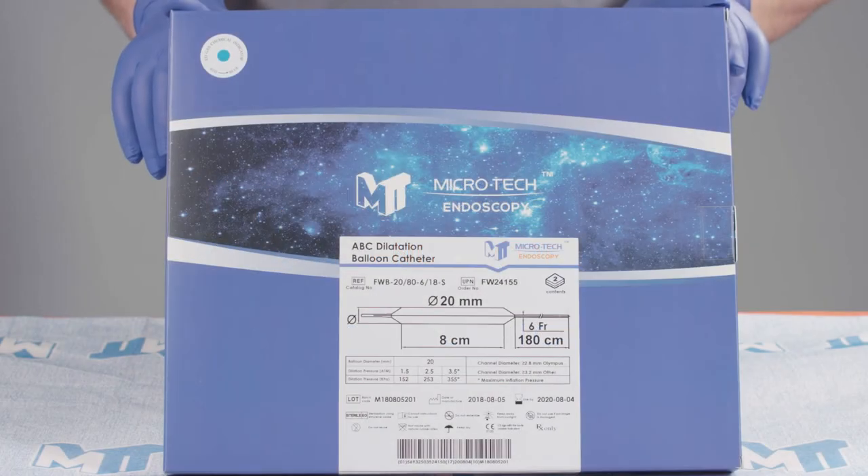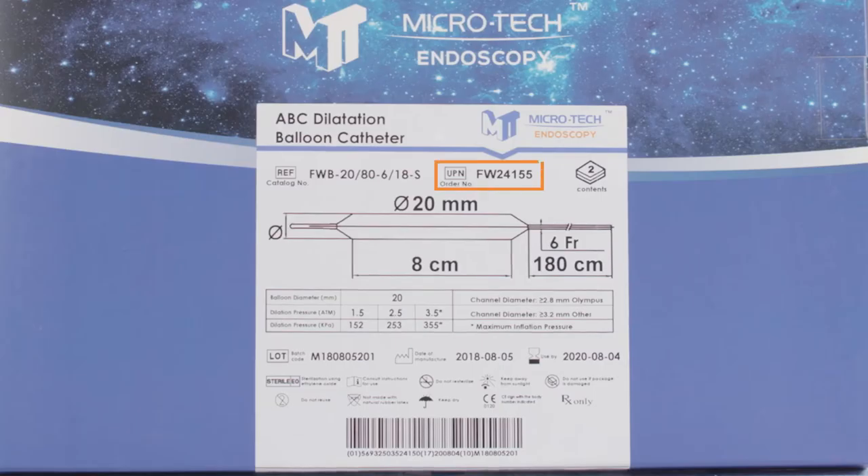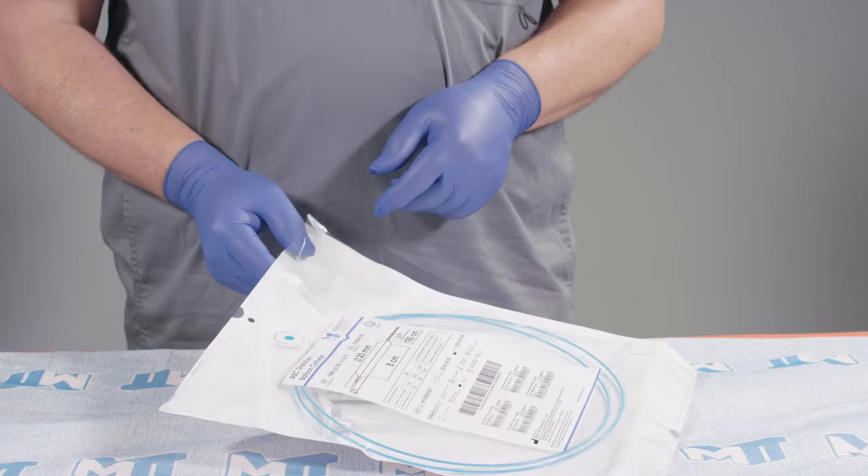The Microtech ABC Dilation Balloon Catheter comes packaged sterile, two per box. The labeling includes the order number, the product size and specifications, date of manufacture, and use by date. Each ABC Dilation Balloon Catheter is packaged in a plastic peel pouch.